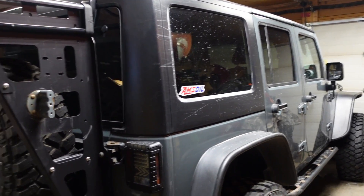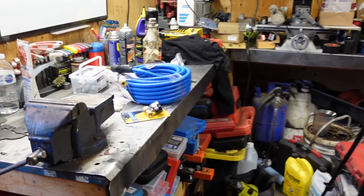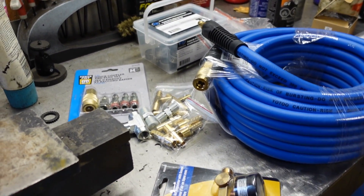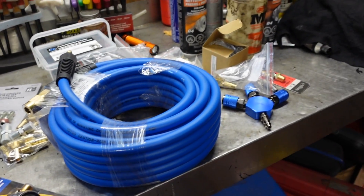Good day everybody, welcome to another video. This is Jay from Bullshit Corner and today we're going to be doing something a little different. I'm gonna take a little bit of a break, do some fun easy projects for the next little bit before we dive down and go deep into the TJ to finish it off.